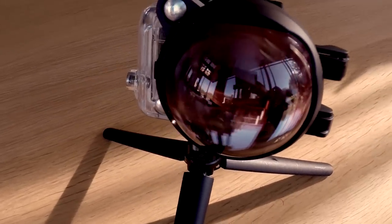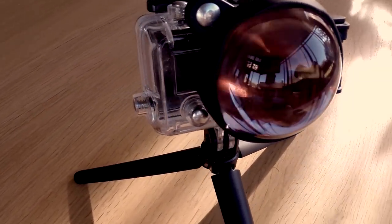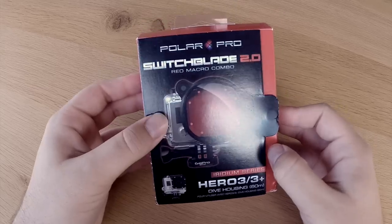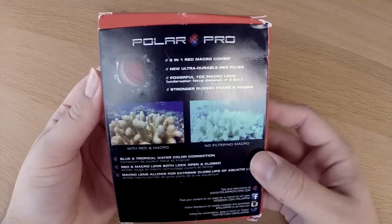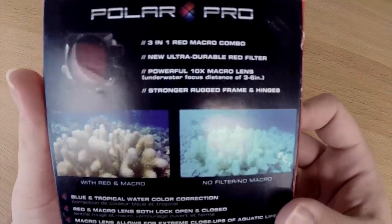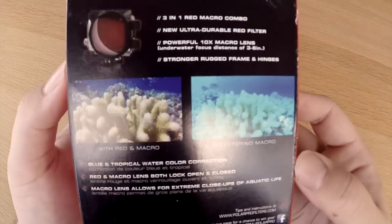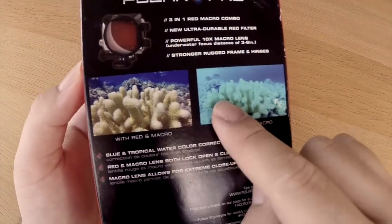Today we're going to take a look at the Switchblade 2.0 by PolarPro. First, let's take a look at the packaging. On the back we can find some information on the color correction and macro features of the filter. You can see it does a great job at correcting for the red color.